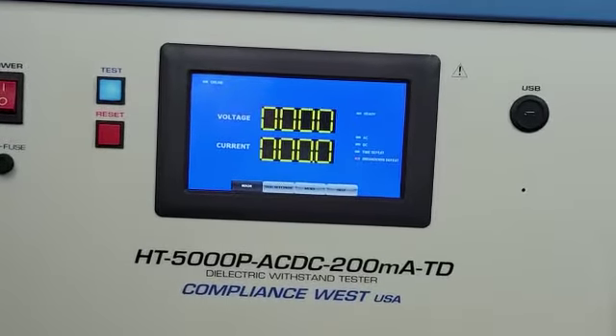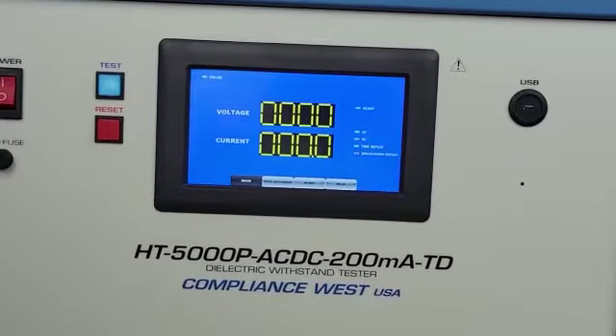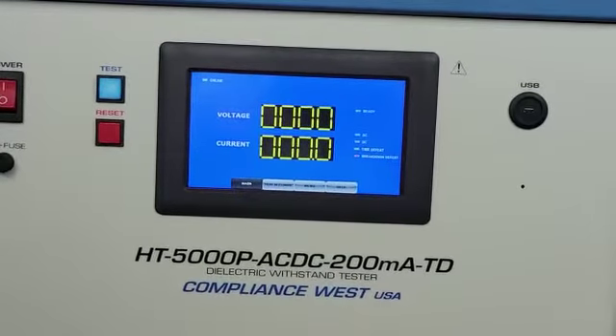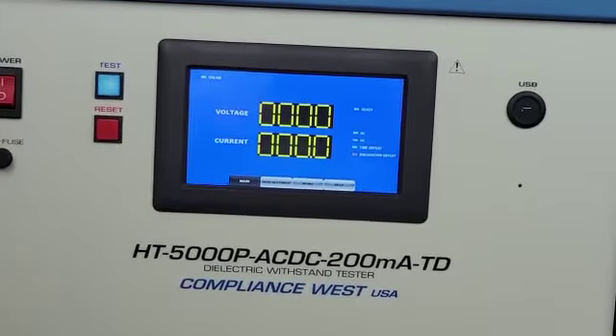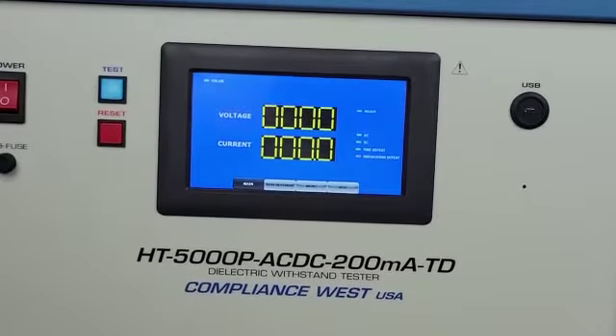We go to the main screen, we have ready status on the screen. We are in AC mode, and you can see the time defeat indicator telling us it's enabled. Breakdown defeat is disabled, which means it can stop the test if a breakdown occurs also.